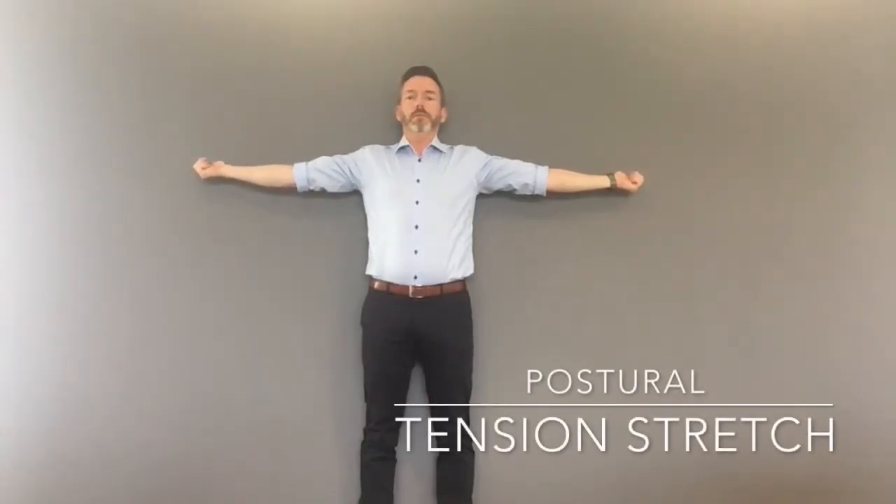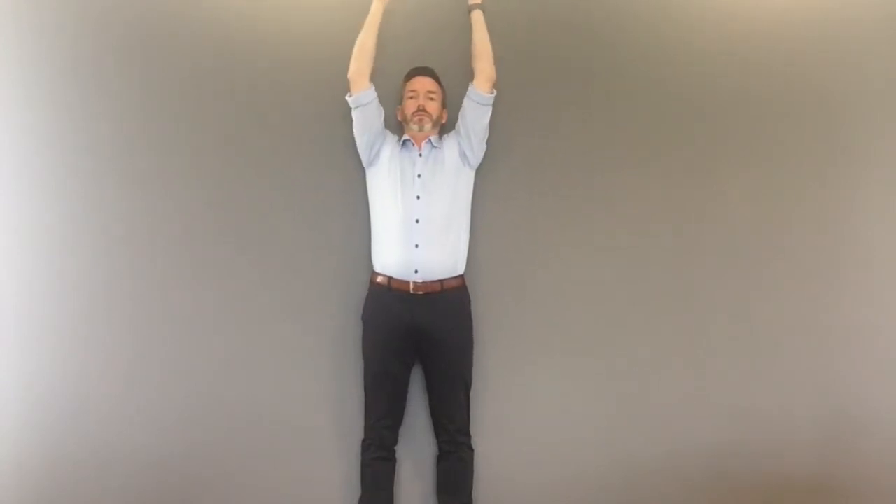Here we're going to demonstrate the postural tension stretch. Standing against the wall, feet, bum, shoulders resting against the wall, bring the head backwards and tuck the chin down, arms out to the sides, thumbs facing backwards.